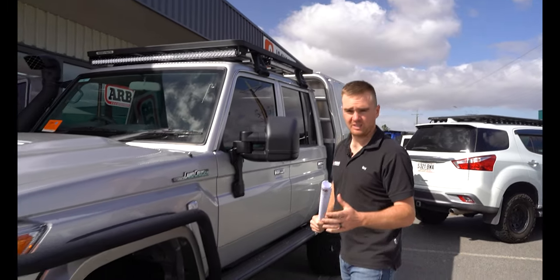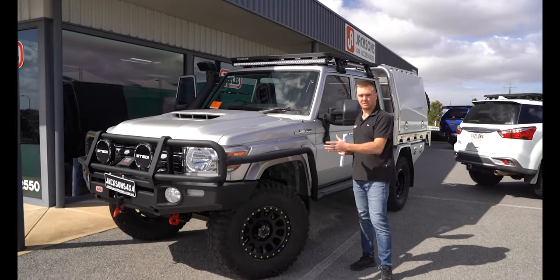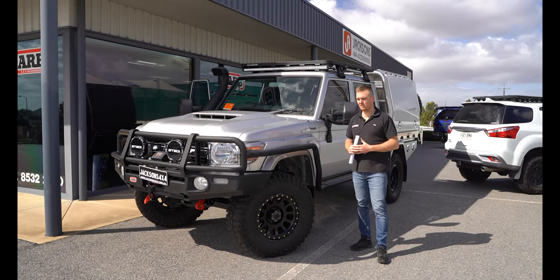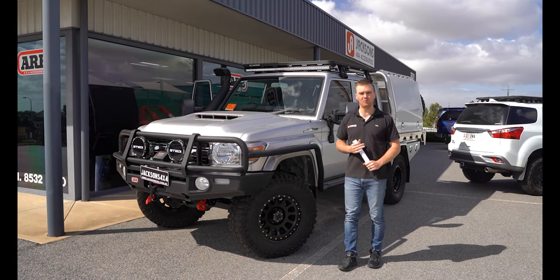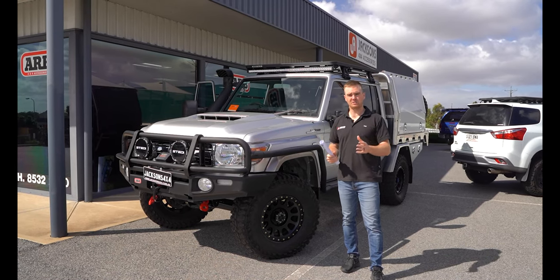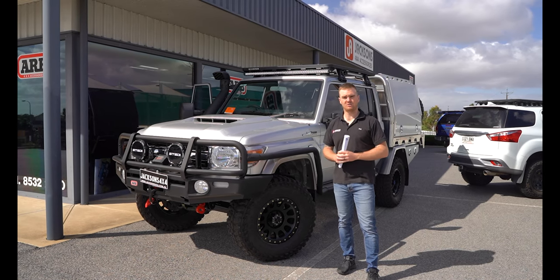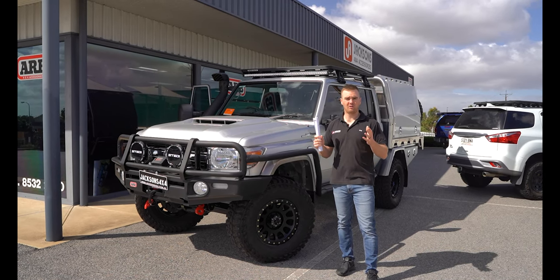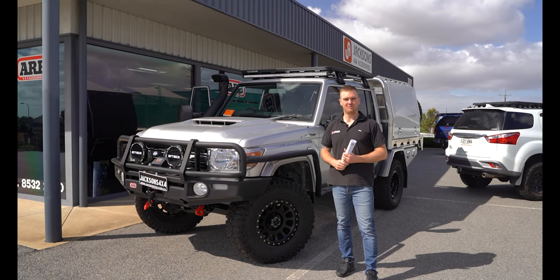That is about it for this one. As I mentioned, it's one of my favorite builds — it looks fantastic and it's really exciting that it's heading over to Papua New Guinea. Shane's been an awesome customer to deal with, so thanks Shane for choosing Jackson's 4x4. If anyone has any questions about this build, it'll be up on our website soon, or you can touch base with the sales team. Feel free to like this video, subscribe to our YouTube channel, and keep your eyes peeled for any future builds.